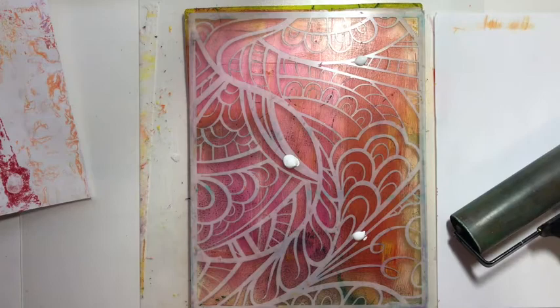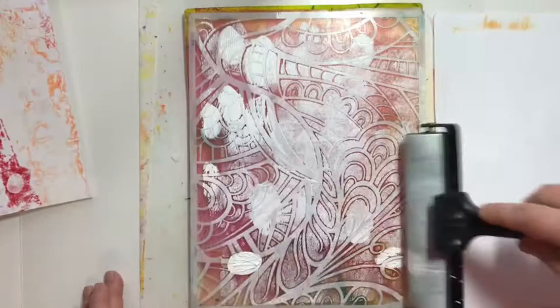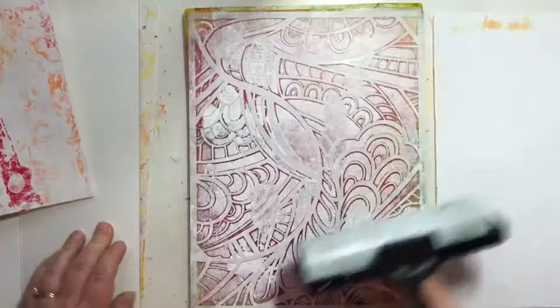You don't need a lot — you actually really want a thin layer. It works best for picking up the paint, so I'm just going to put little dots all over. Then I've got my brayer here, and I'm just going to spread that paint out all over, covering up my gel press.